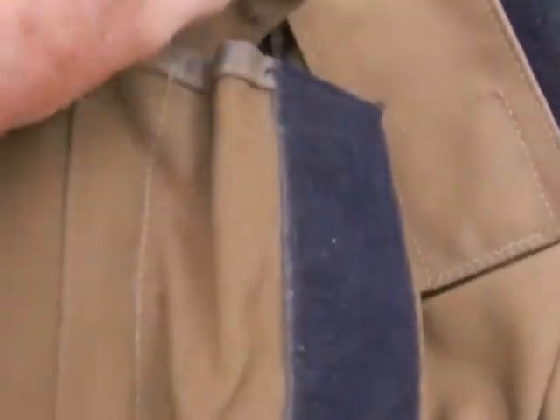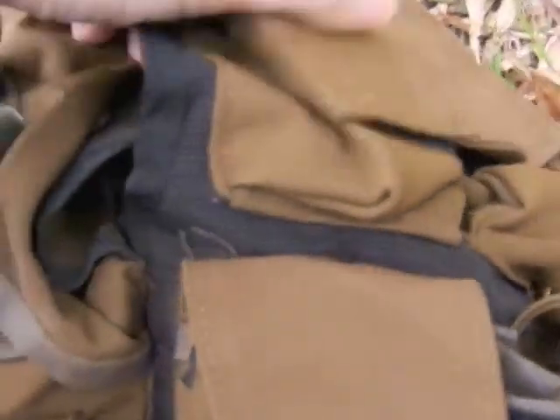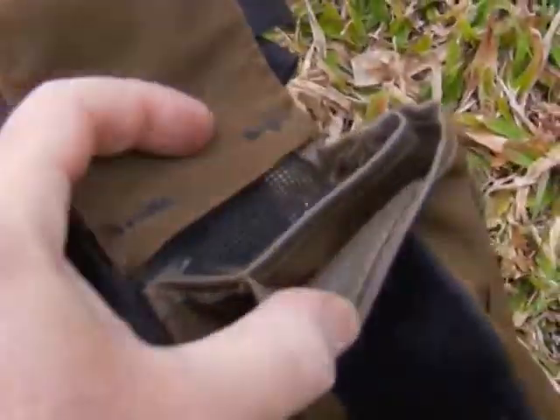The side of the water bottle pouch has a pocket here with a divider — the divider lets you fit two magazines. Coming around to the front, right inside there's another pocket where you could fit magazines, and a small pocket here — maybe for a grenade or something like that, or a compass. Another pocket here for magazines as well.